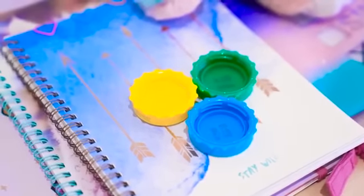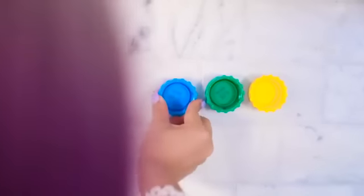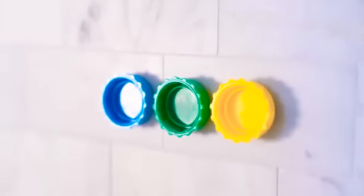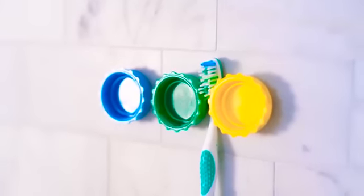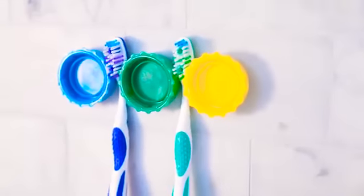This toothbrush holder is so easy and cute. Just take any three bottle caps and stick them onto your bathroom wall with either blue tack or strong double-sided tape, leaving a small gap for your toothbrushes to fit in. That way, the bottom of your brushes don't sit in some grimy cup — and you're welcome!